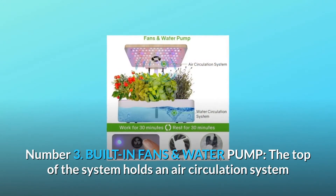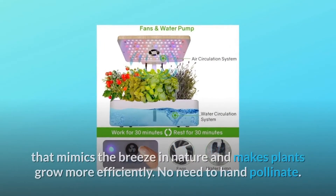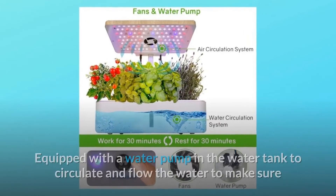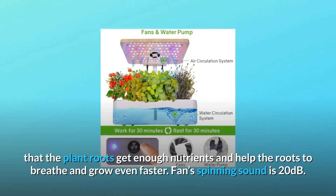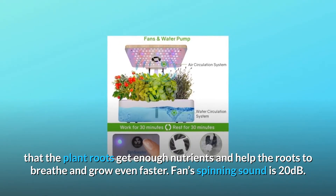Number 3: Built-in fans and water pump. The top of the system holds an air circulation system that mimics the breeze in nature and makes plants grow more efficiently — no need to hand pollinate. Equipped with a water pump in the water tank to circulate and flow the water, making sure that the plant roots get enough nutrients and helping the roots to breathe and grow even faster. Fan spinning sound is 20 decibels.